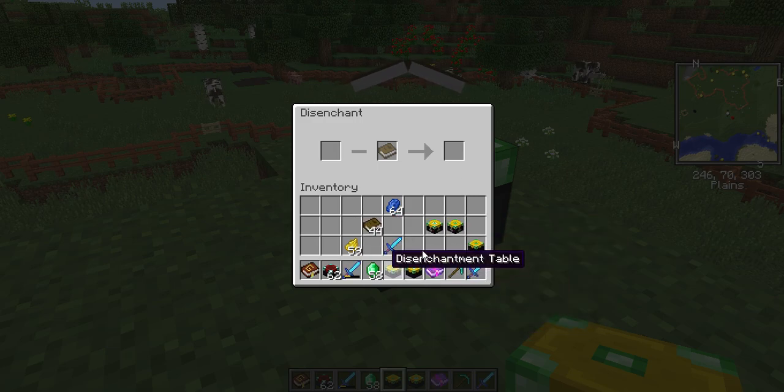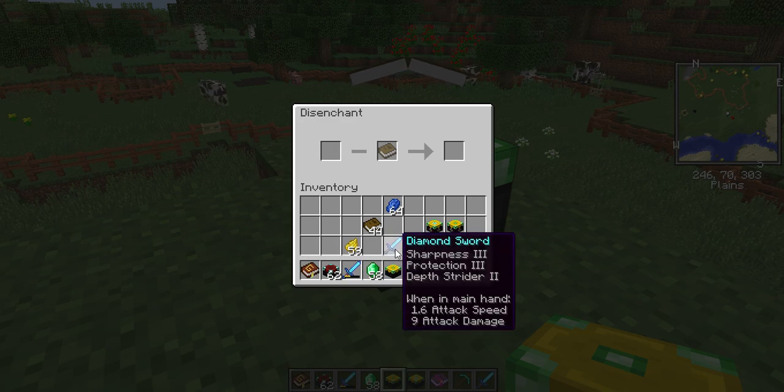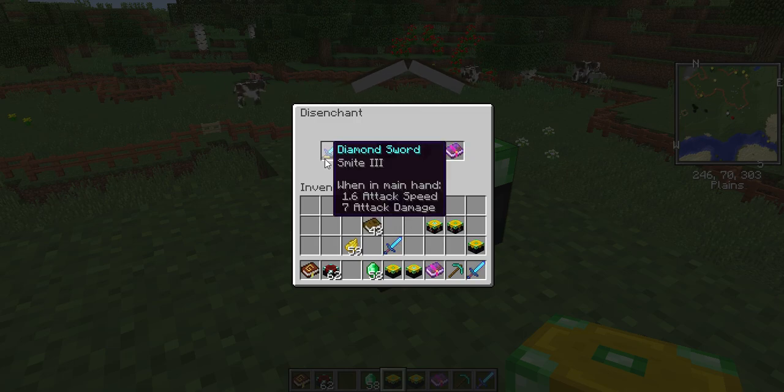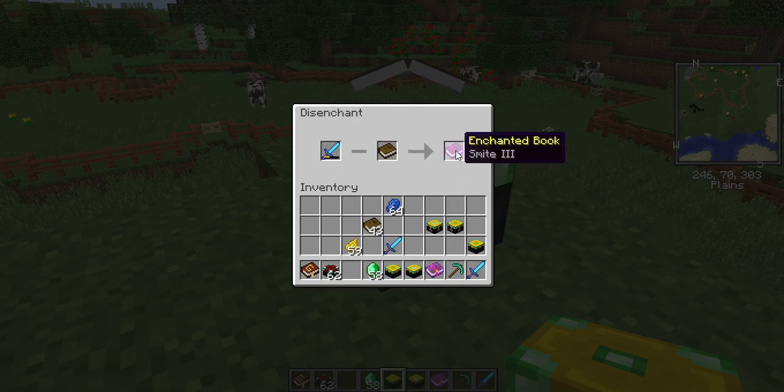So for instance, if I were to use it — as you can see I've already taken one off, and you can see that the durability went down on it. Now when I hit this it should break and disappear — yep.